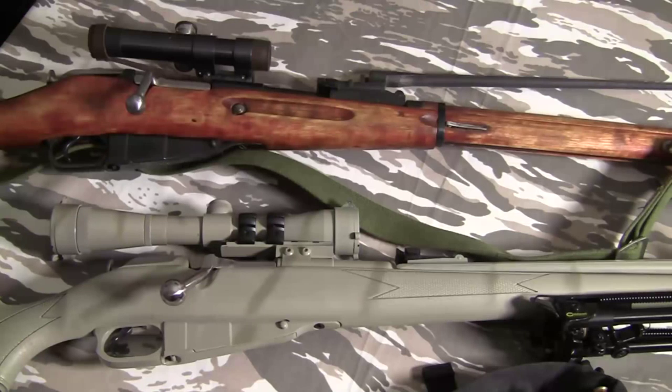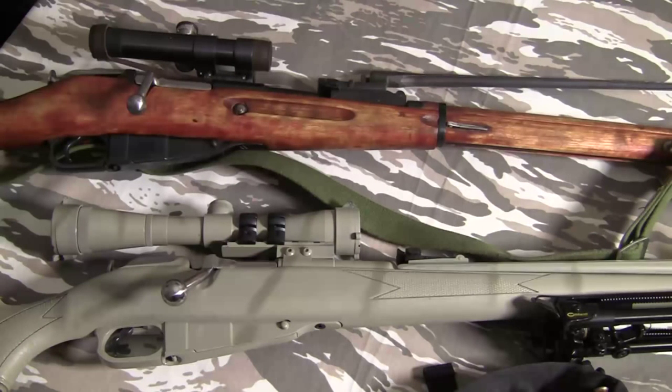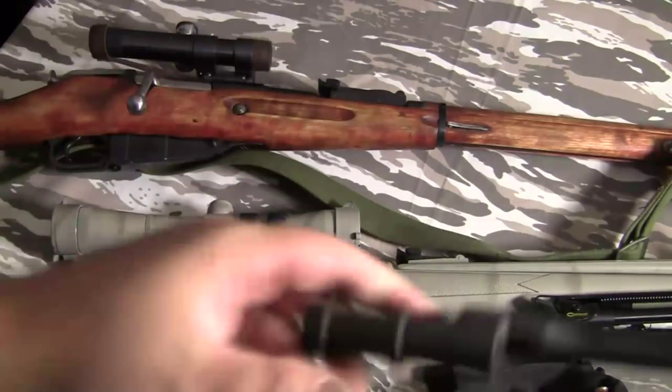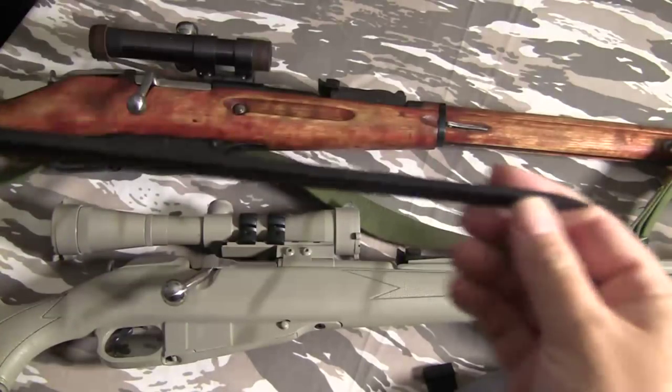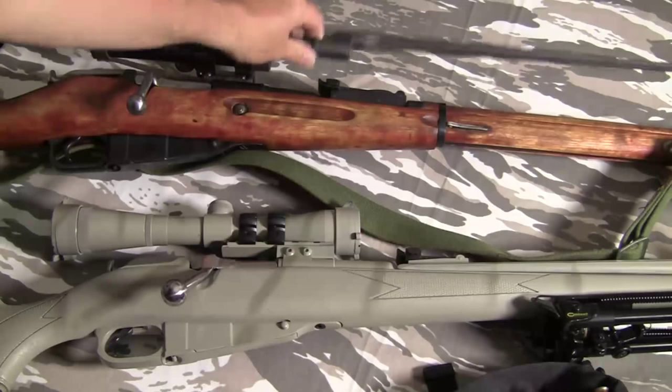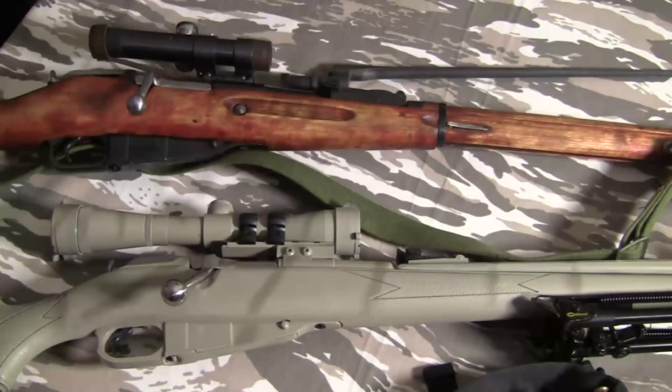Get it out, get it apart, clean it, put it back together, and take it out and shoot it. I'd start at about 25 meters or 25 yards — these are metric system rifles, so it's best to stick to meters if you can. If you're shooting it and you notice the shots are going right, take out your trusty bayonet and put it on. Russian doctrine for combat with these rifles is to shoot them with the bayonet on, and that affects the barrel harmonics.